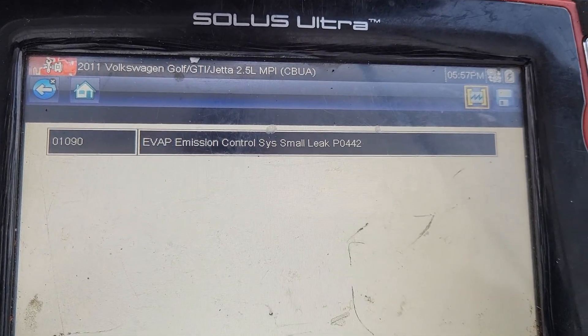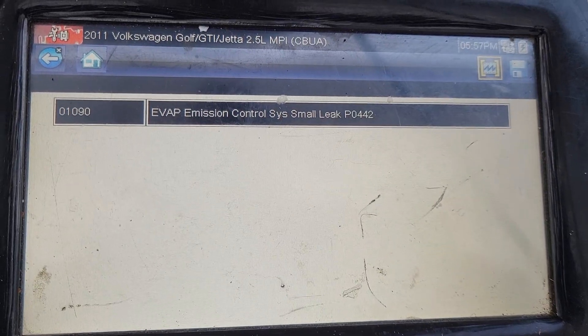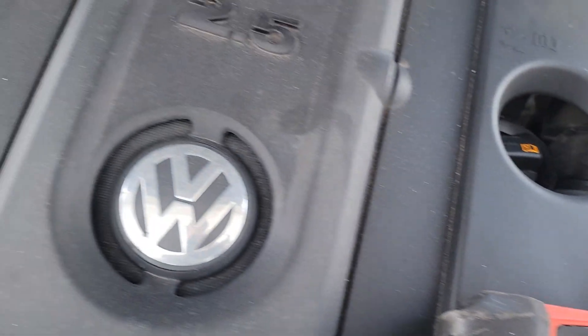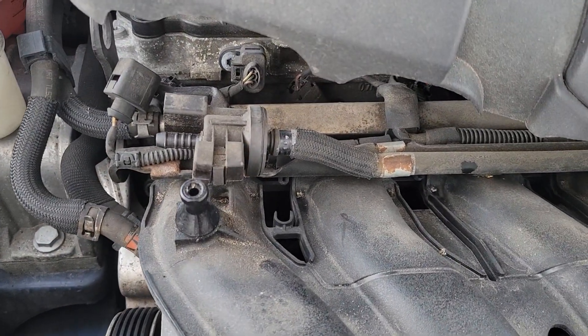Your EVAP leaks could be the gas cap — most likely not the cause unless you can actually see some cracks in that seal on the gas cap. More likely than not on this engine and this platform you're going to have an issue with the EVAP purge valve.